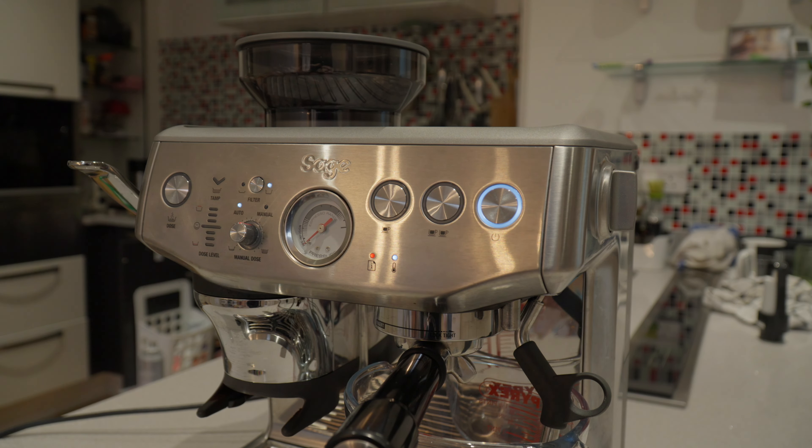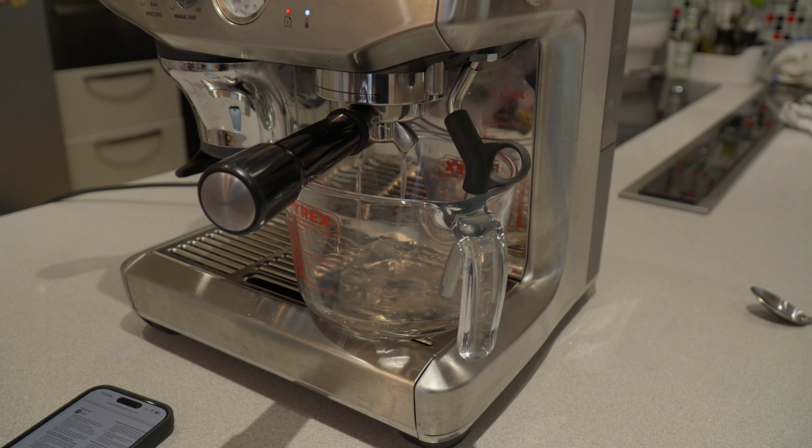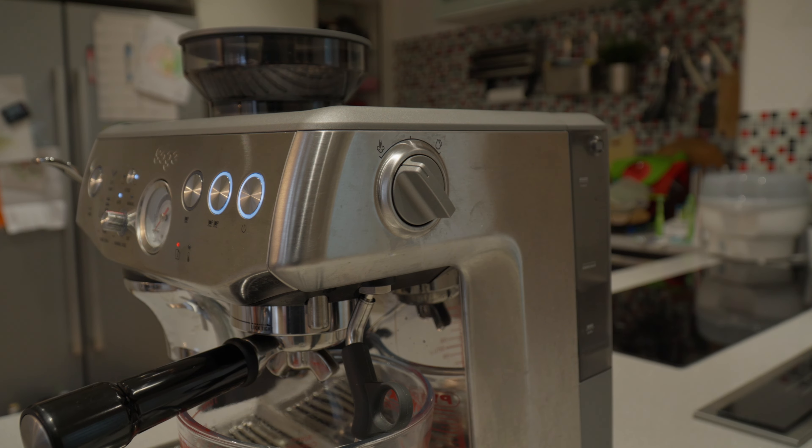First of all, we're going to press the two cup button to start descaling the coffee component of the machine. This will take about 25 seconds. Now we're going to descale the steam wand, so press it towards the steam wand icon.